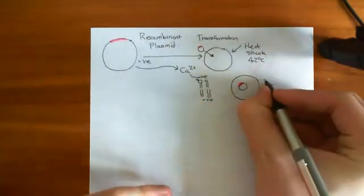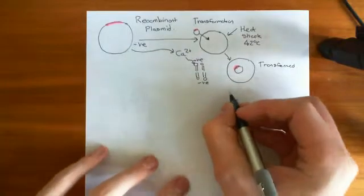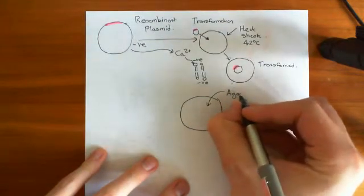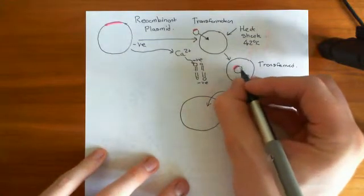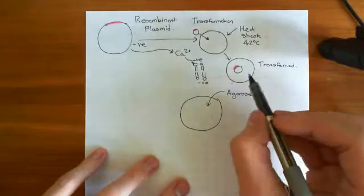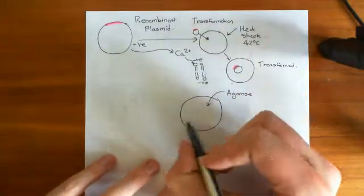Here is our transformed bacterium. Now we want to grow this bacterium on, so we put it on an agarose gel plate. But there's a problem — we want to make sure that these bacteria actually have taken up our recombinant plasmid. We don't want to just be growing non-transformed bacteria on this agarose plate; we only want to be growing our transformed bacteria.